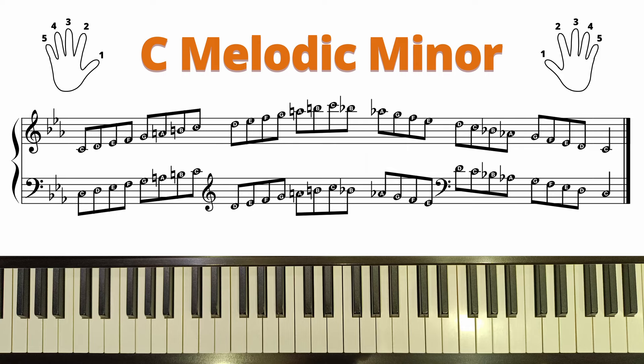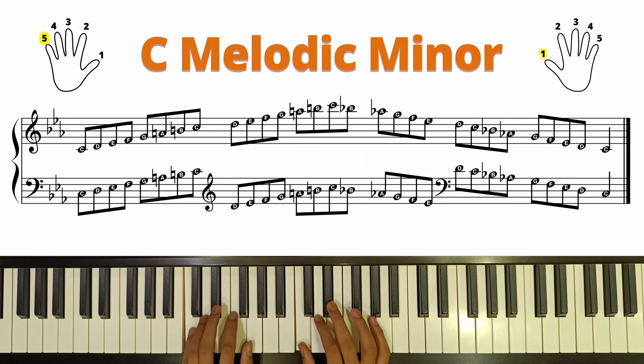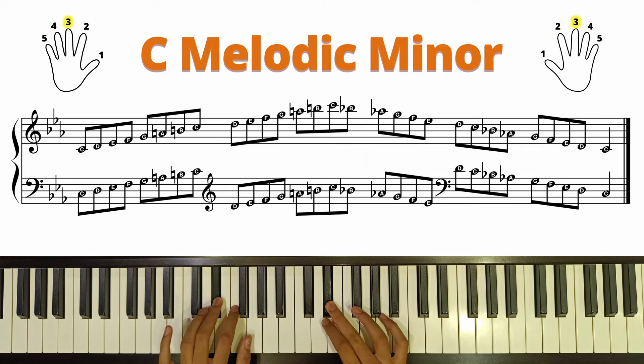Next, let's take a look at the fingering for both the left and right hands. Pay close attention to the notes being played.